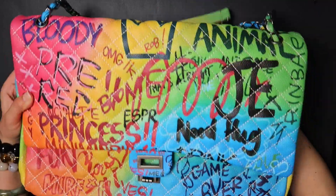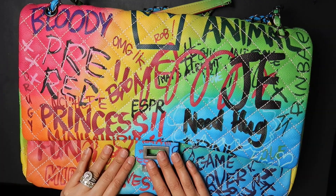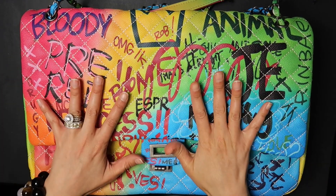First thing you're going to do is prop your bag so that it is leveled. You're also going to want to stuff it so that it's firm.